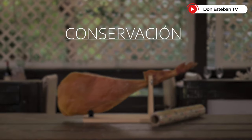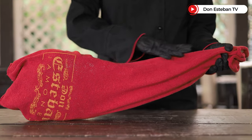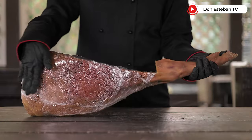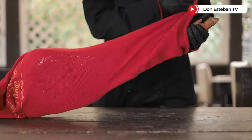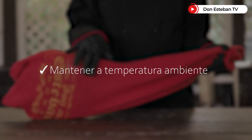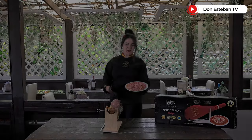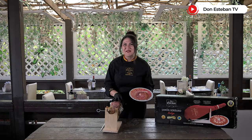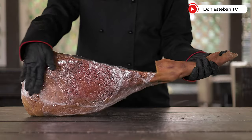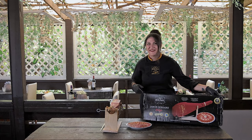¿Y se preguntarán cómo conservar nuestra pierna Don Esteban? Pues es muy importante protegerla de la luz y del oxígeno. Lo haremos poniéndole el film transparente, envolviéndola toda, y luego cubriéndola con un trapo oscuro para protegerla del oxígeno y de la luz. La temperatura adecuada es la temperatura ambiente, a unos 22 grados centígrados. Espero que todos estos tips y trucos os hayan servido para aprender cómo abrir, cómo cortar y cómo conservar nuestro jamón. Recuerden que el jamón Don Esteban está de venta exclusiva solo en PriceMart.